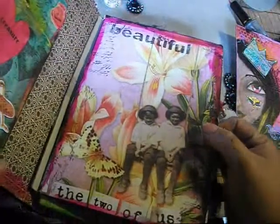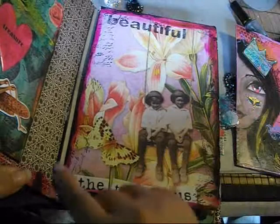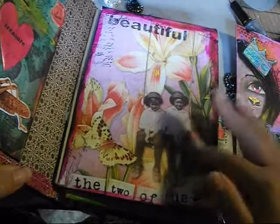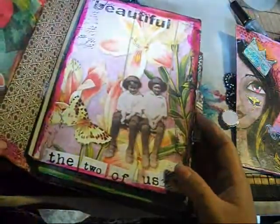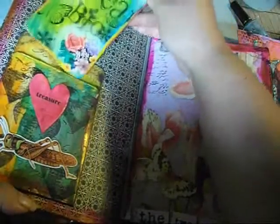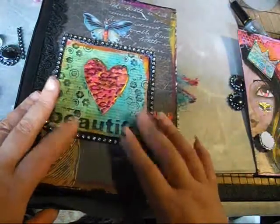This binding — I mentioned it in my last video — it's probably not as strong as it should be for a book like this. It's probably better for a book that's not quite as hardcore. I just made a little tag bag and a little pocket, and yeah, so that's the book and that's going out to Faith.